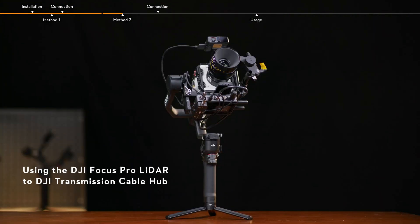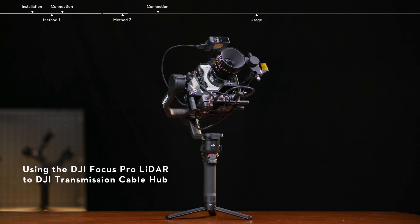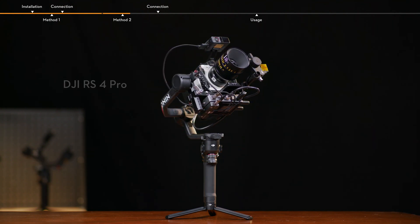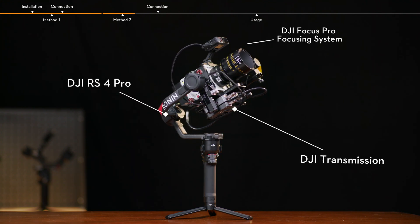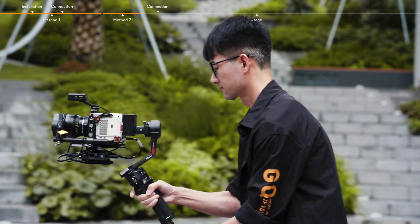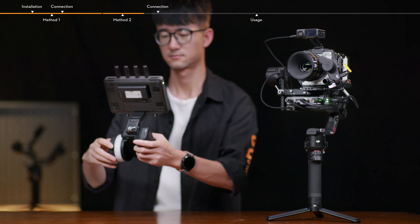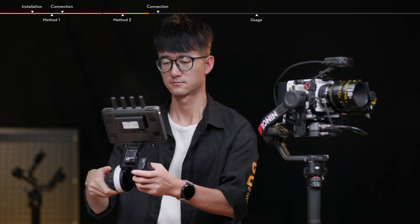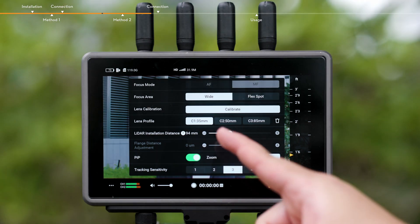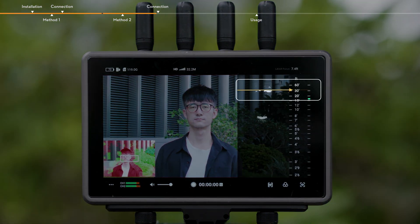Method 2: Using the DJI Focus Pro LiDAR to DJI Transmission Cable Hub. In addition, users can perform lens calibration and check the top-down view of the focus via the video transmitter.